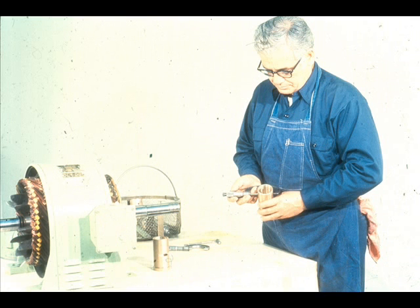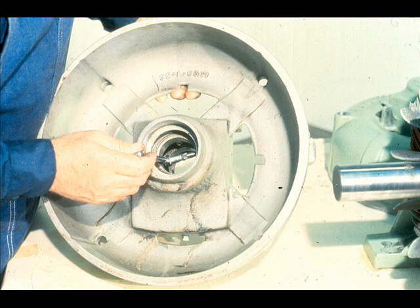The next step will be to check the fit between the bearing and its fit in the end bell. To do this, he first measures the outside diameter of the bearing, then compares the measurement to the inside diameter of the bearing housing. This should be a transition fit, which, as you already know, is a fit with little or no clearance or interference.